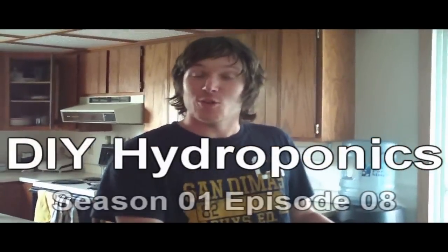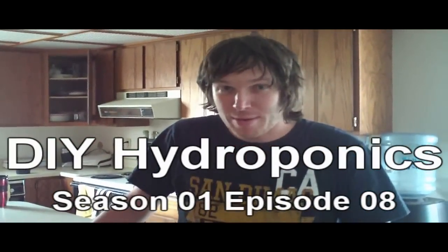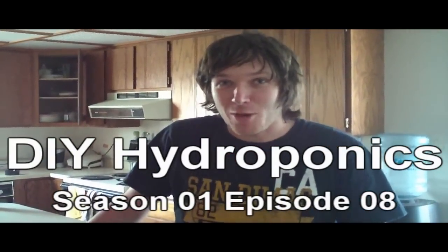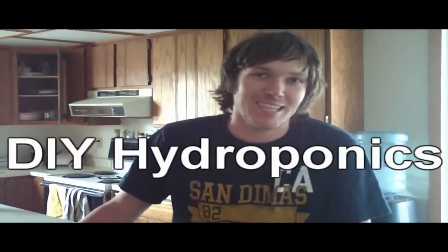Hey everybody, it's Matthew and I'm going to Brazil tomorrow. I had to set up the hydroponic system really quick — I didn't have a chance to test it for as long as I wanted to, but let's go and I'll show you outside. Come on.